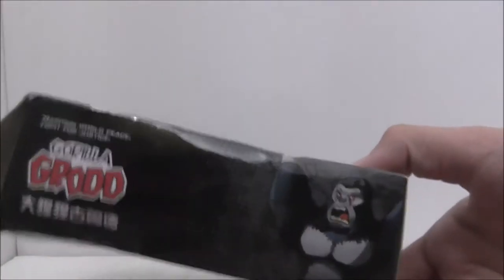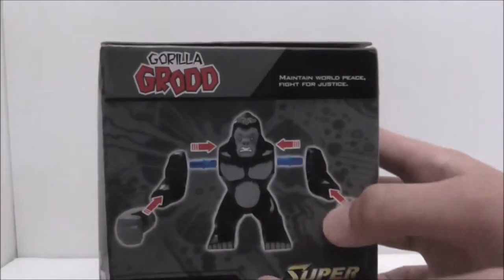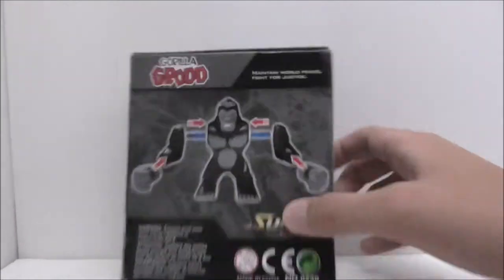This thing is very unstable, but on the side you've got really nice art, and Gorilla Grodd on the other side. Here's the top, the bottom, and finally the back — you should be able to build the big fig. That's it for the box.